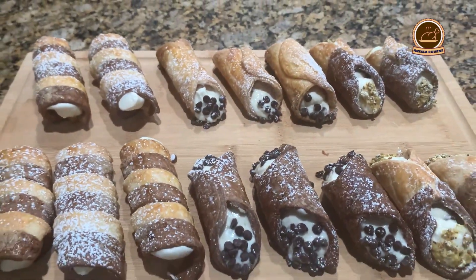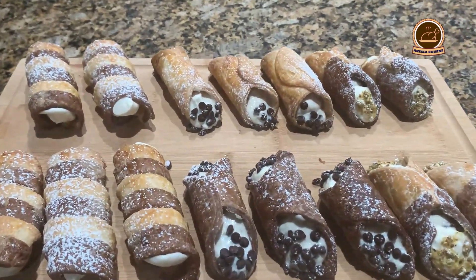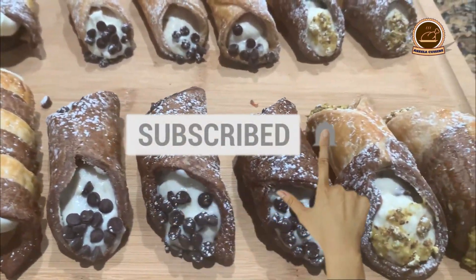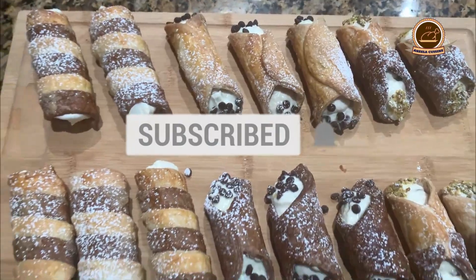Let's see what ingredients we need. Before going to the ingredients, if you haven't subscribed to me, please consider subscribing. And don't forget to press the bell icon — you will get notifications of my new uploads.